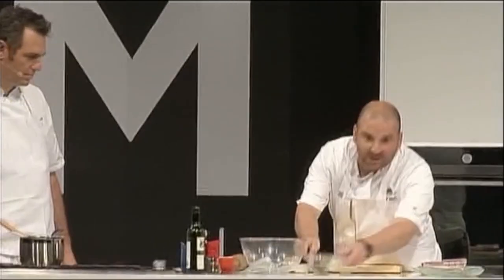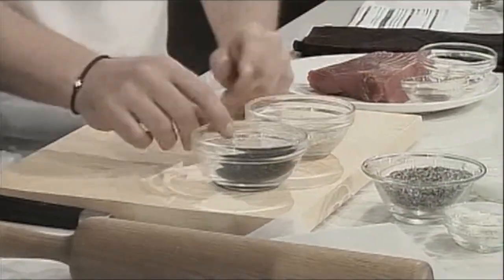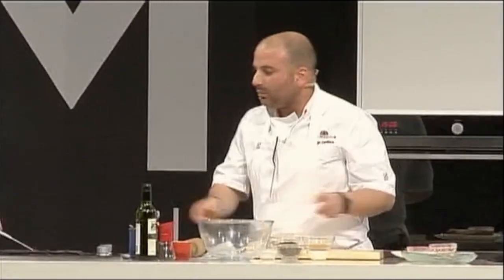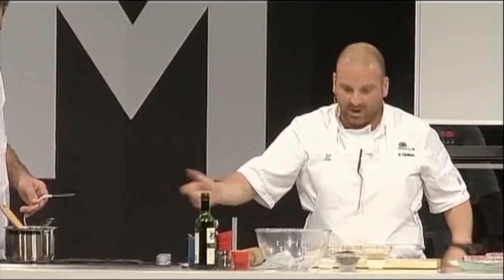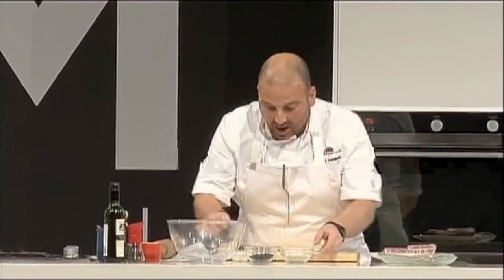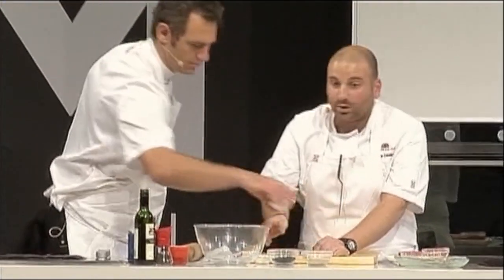Now what we've got here is nigella seeds and sesame seeds. The idea was a simple sesame bar, but I want to add nigella seeds because of their flavour and, of course, because of their colour. Once we bring that to 106 degrees, we add the nigella seeds, sesame seeds, flour, and milk, and that gets all mixed together.